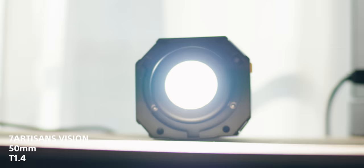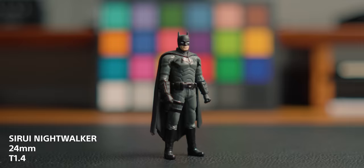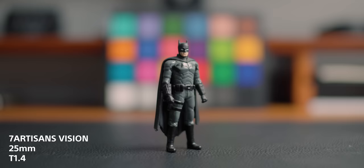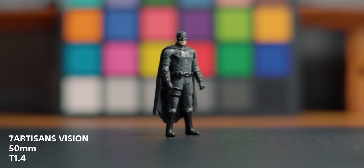The 7 Artisans is very reminiscent of a vintage lens in terms of flare character. When it comes to chromatic aberration, keeping it at T1.4: the Suray 24 shows some, the 35 and 55 also show some, and you need to stop down to about T2 to T2.4 before it goes away. Whereas the 7 Artisans Vision 25 doesn't really have any chromatic aberration at T1.4, the 35 has a little bit, and the 50 doesn't have much either. So overall, the 7 Artisans tends to control chromatic aberrations better wide open than the Suray lenses.